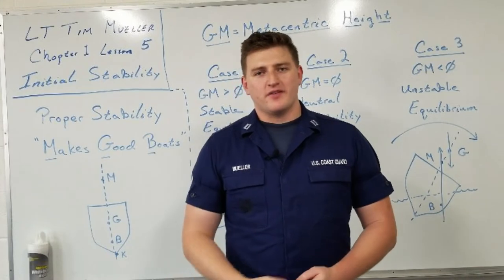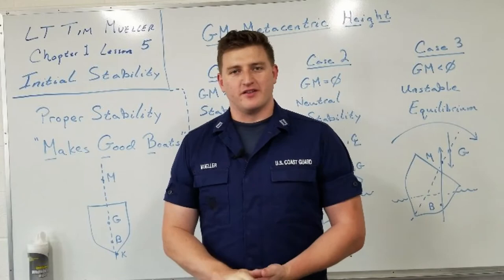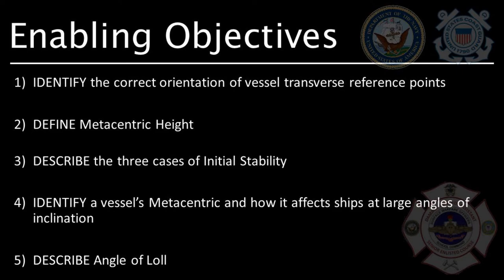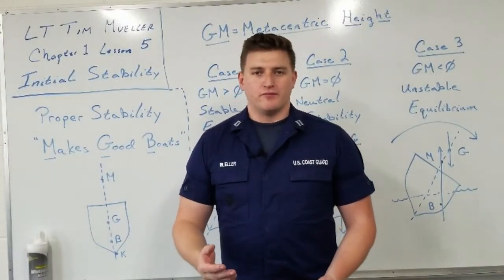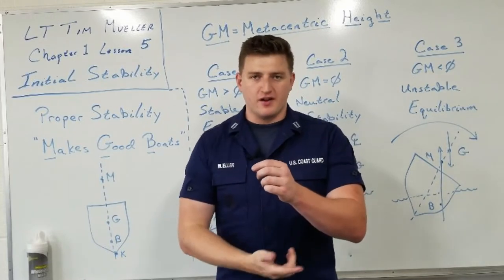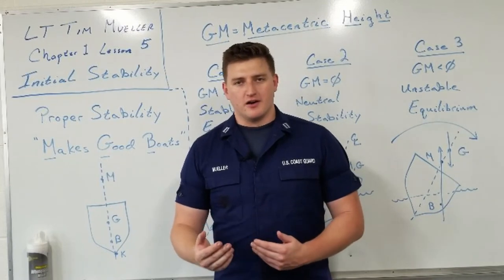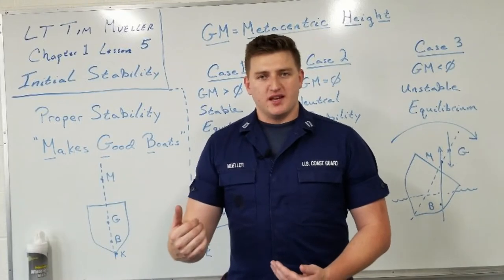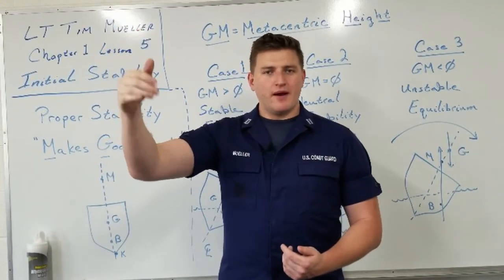Hello everybody and welcome back to another installment of the Damage Control Assistant Senior Enlisted Curriculum. I'm Lieutenant Timothy Mueller and I'll be the instructor for Lesson 5 of Chapter 1, where I talk about the initial stability of a vessel. In the last lesson, we talked about the metacenter — the center of the arc through which the center of buoyancy swings when a vessel is inclined at small angles. We also looked at the righting arm and righting moment, and how that is related to movements in G along the centerline of a ship. I also hinted at what if G goes higher than the metacenter, and I'm going to look at that today.